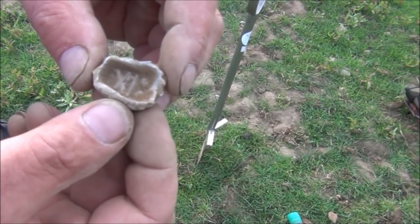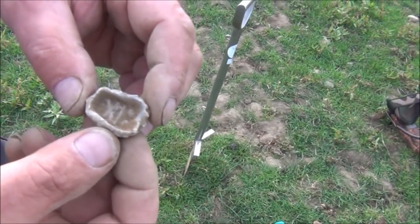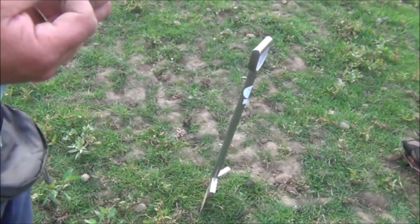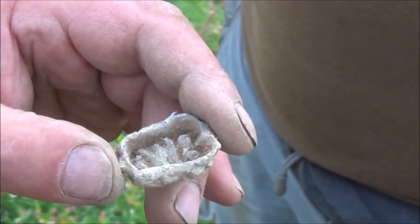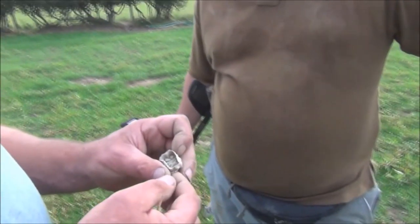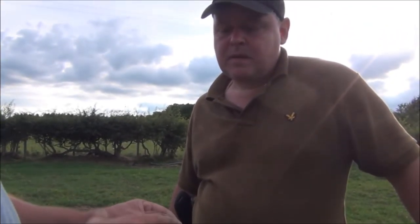Definitely one X — those two little dots there. Not sure what that is. It's unusual, I've never found anything like that up here. It's funny — it's on the inside, it's sort of squared up. That's what's protected it, isn't it? If that had been flat in the ground it would have just...